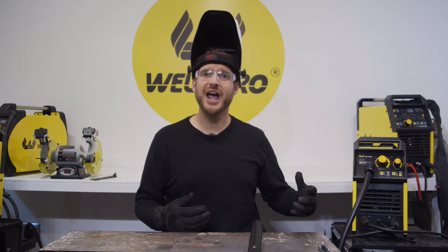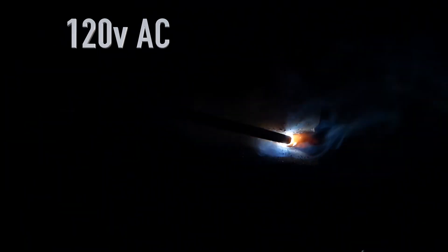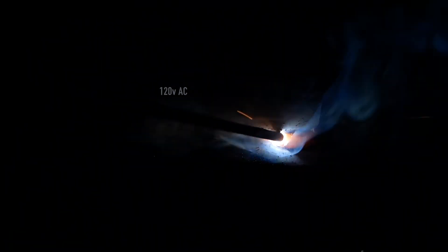That first pass came out pretty good. Let me go ahead and switch from 240 volts over to 120 volts and we'll do the exact same thing. I'm running this pass on 120-volt power. Typically we don't recommend that people solely buy this machine for 120-volt usage, but if you need to weld something and 240 volts is not available, this is a great option.